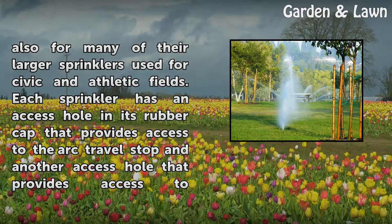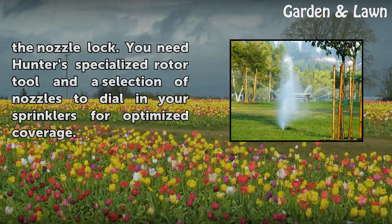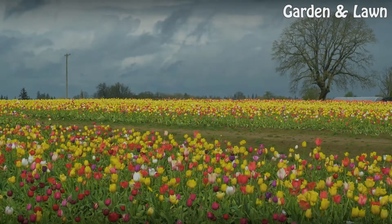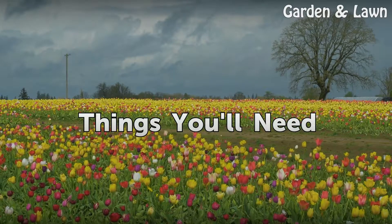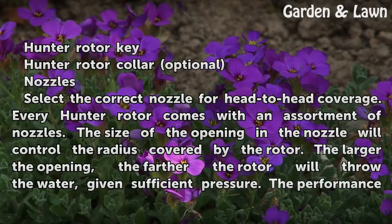Each sprinkler has an access hole in its rubber cap that provides access to the arc travel stop, and another access hole that provides access to the nozzle lock. You need Hunter's specialized rotor tool and a selection of nozzles to dial in your sprinklers for optimized coverage. You will need a Hunter Rotor Key, optionally a Hunter Rotor Collar, and nozzles.